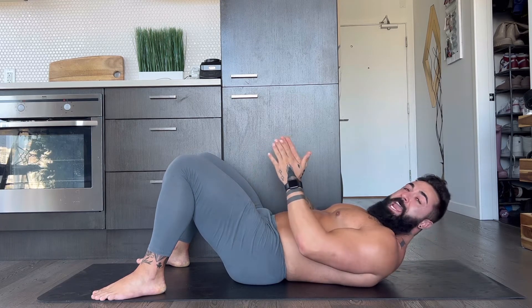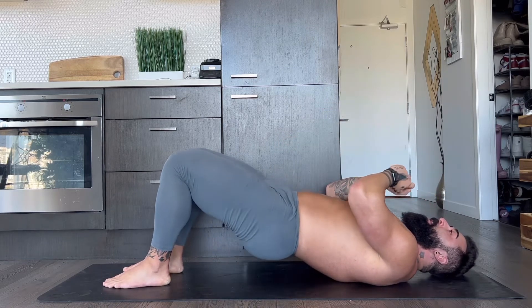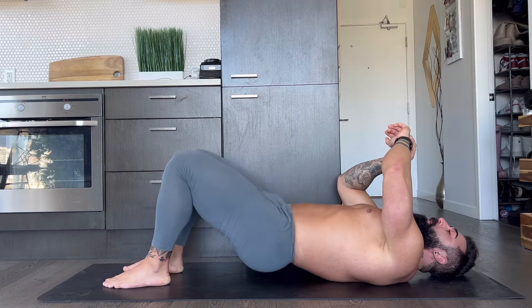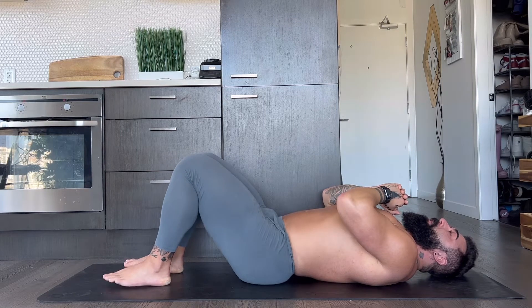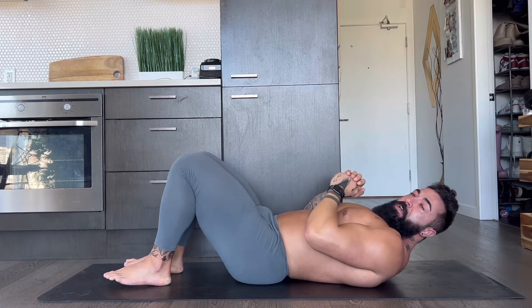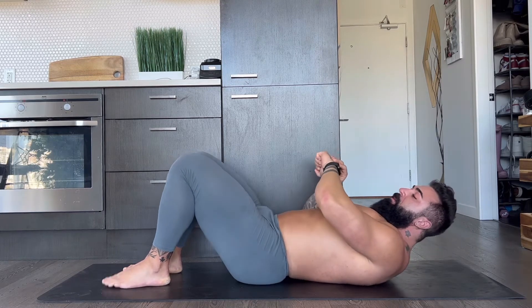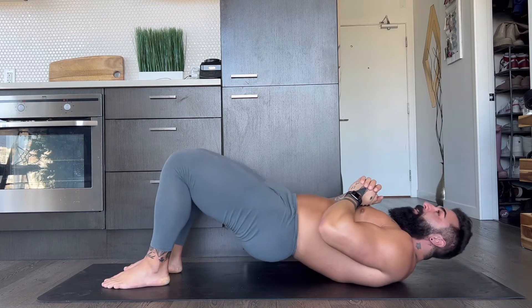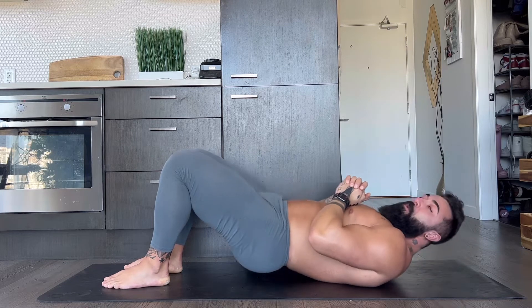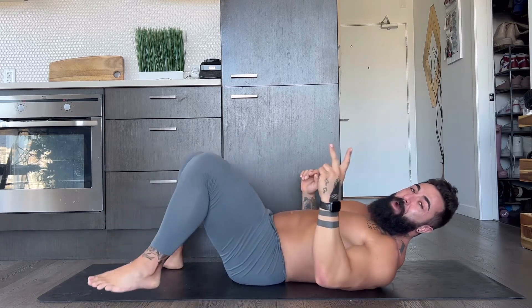Moving our feet in, we're going to go tight in. Drive the hips up. One, two, three, four, five, six, seven, eight, nine — last time — hold it up. Woo. Shake it out. That's what I'm saying, team — two rounds: wide sumo, standard, into narrow.